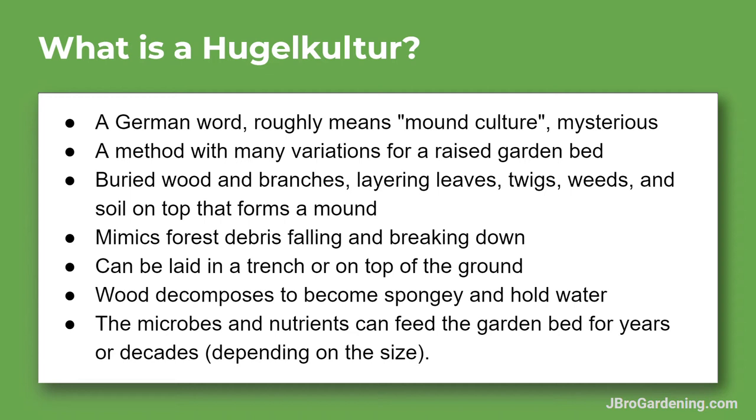I always tell people to think of it like making forest debris over many years — trees fall, then branches fall, leaves are constantly composting, weeds are growing and dying, and all of this continues to build soil in the forest. We're mimicking that process when we make these beds, and that's why they're pretty effective.